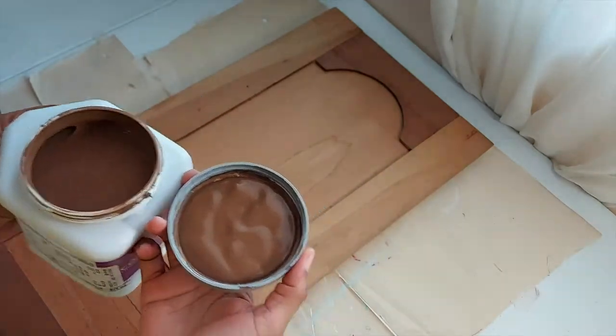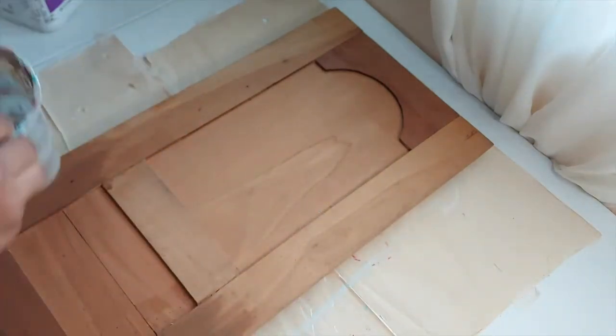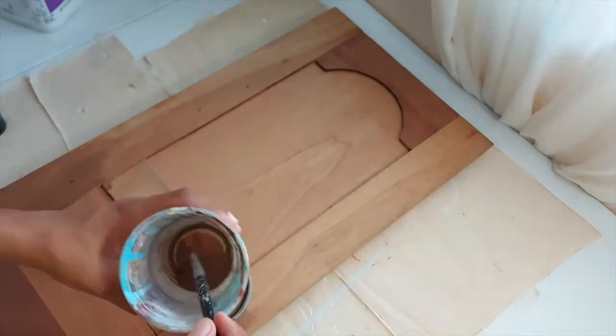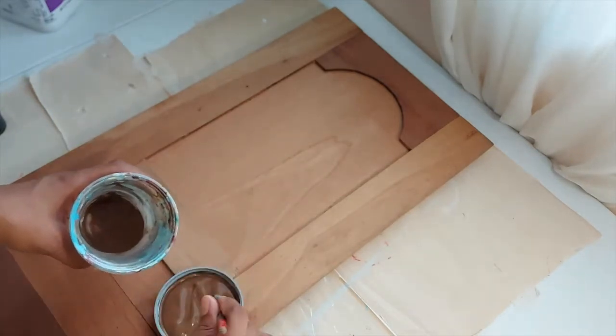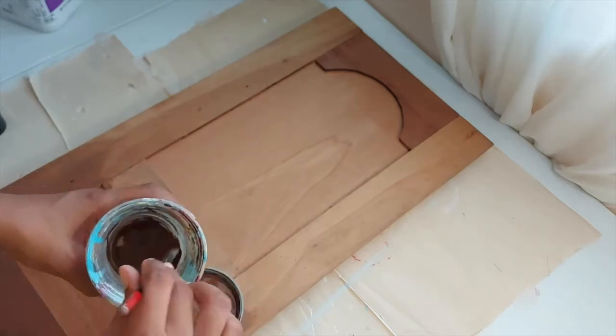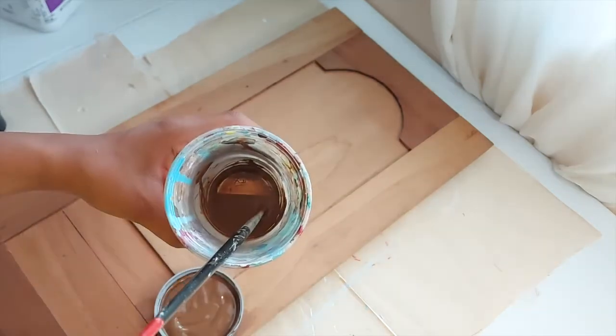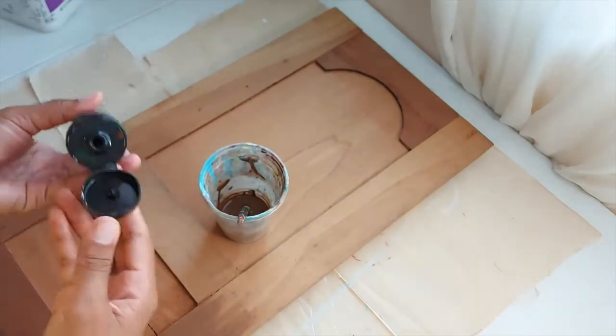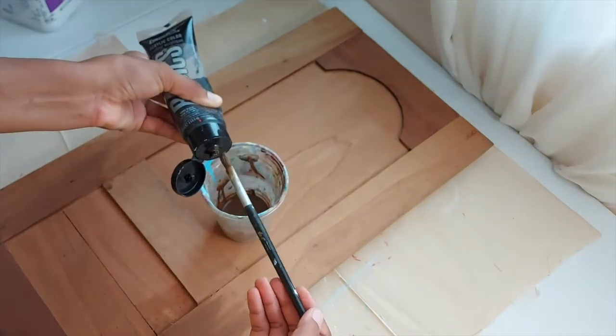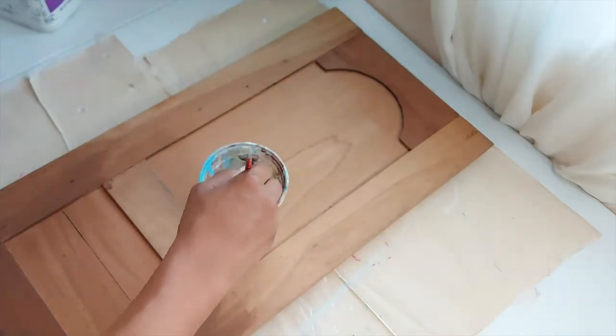I'm going to use this Sherwin Williams acrylic latex paint. The color is java and I'm going to mix this in some water in order to create my stain. The brown is a bit lighter than what I wanted so I'm going to add some black to that, which should darken the brown.